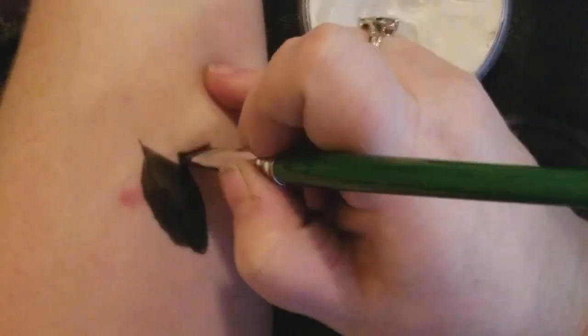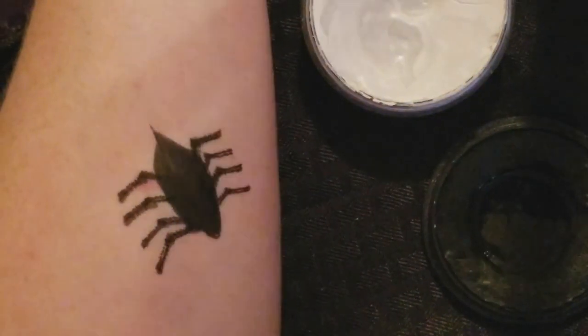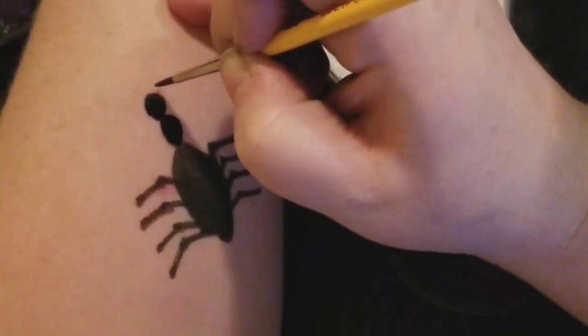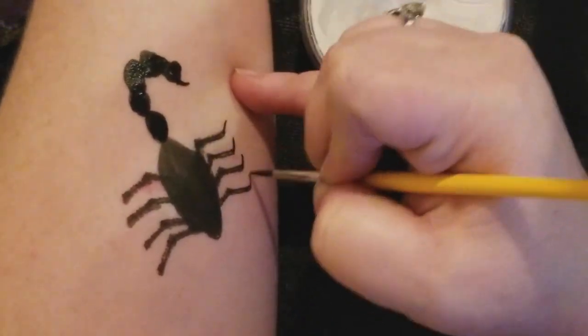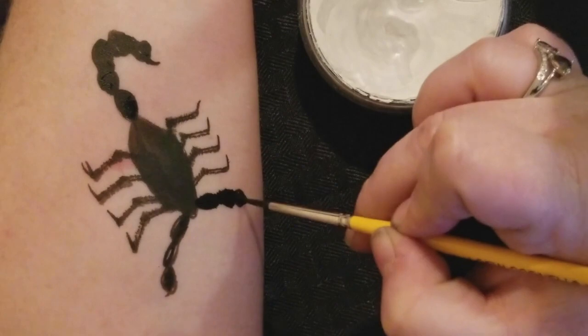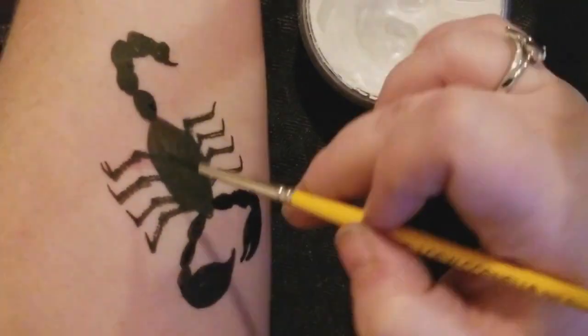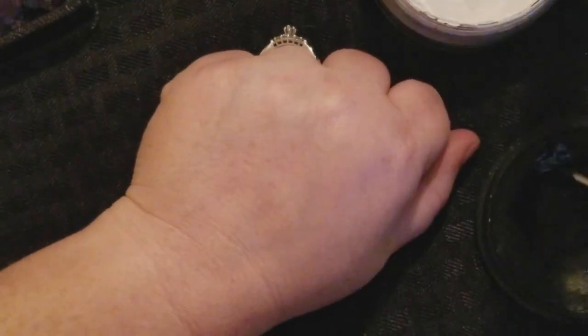Alright, and now here is another quick little scorpion with his little segmented tail. His front paws — I don't think they're called paws, I don't know what I'm talking about. And there you go.